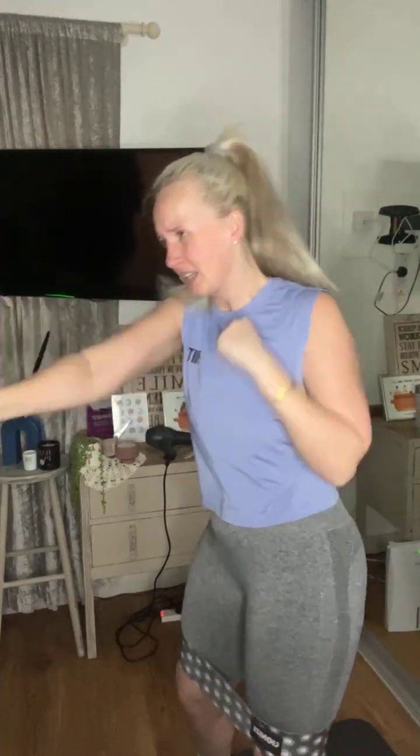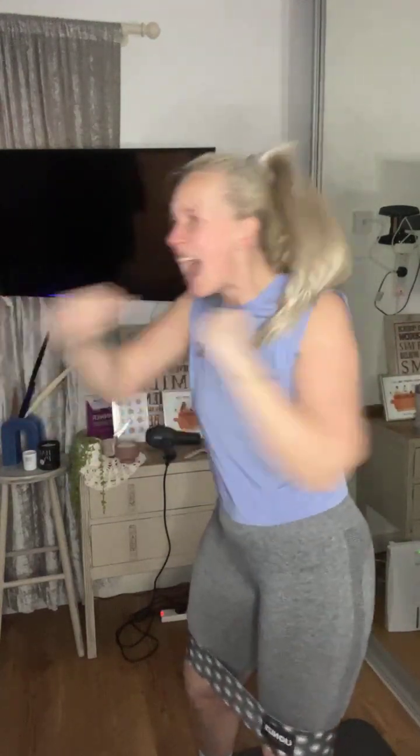Quickest jab cross you've ever done — let's go! Speed. This is your speed round. Show me speed — faster than that, come on! Squeeze the glutes together. Push forward. Keep the speed — don't let it drop.